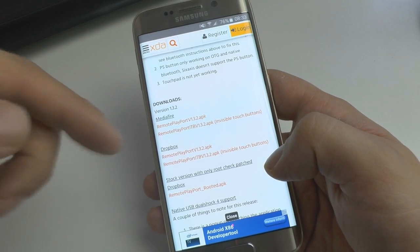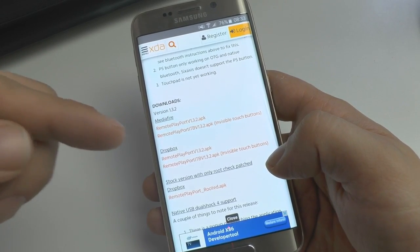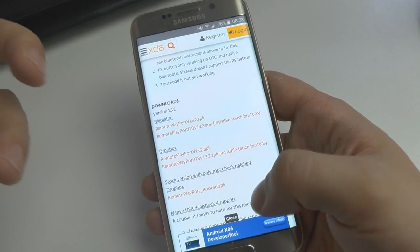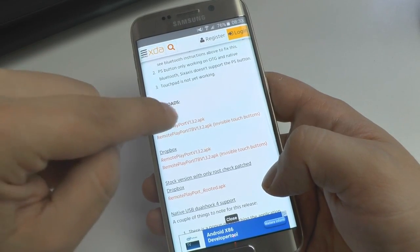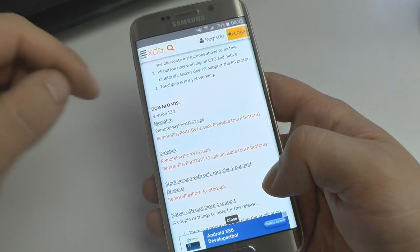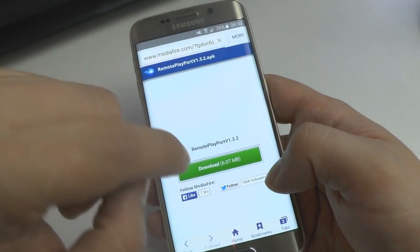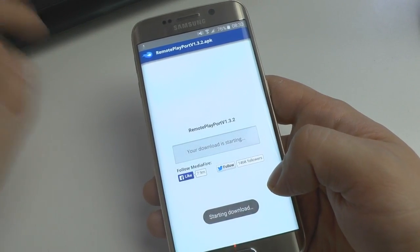Go ahead and make sure you download the latest version. In this video currently, it is version 1.3.2 — but depending on when you're watching this, it could be even more current. Then tap on any of these links. You will come to another page. Pick the very first one and just tap the download button.